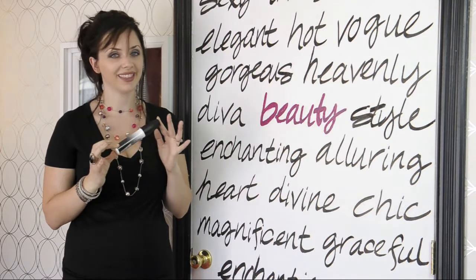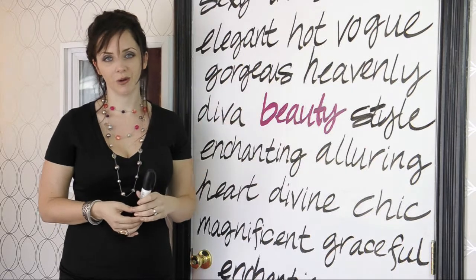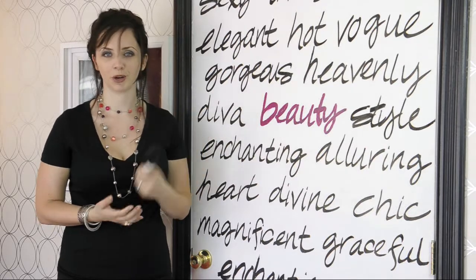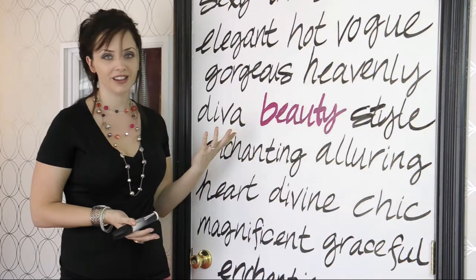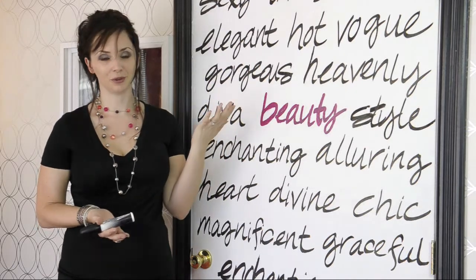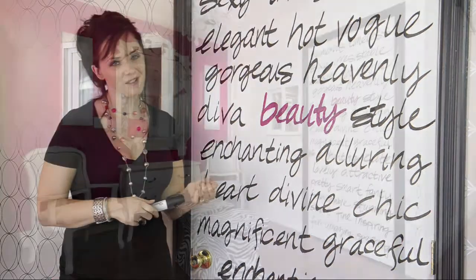These really are the key to this project. And the last step, of course, is to go back and erase all your pencil marks. Super simple — it won't take you that long to do. Let me know if you convert one of your doors into a focal point like this, I'd love to know. And you can check out more projects at TiffanyAngelis.com.